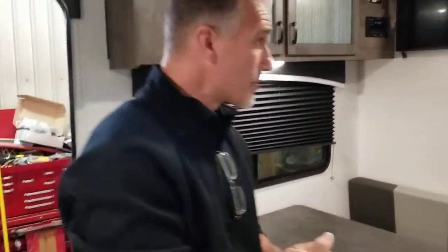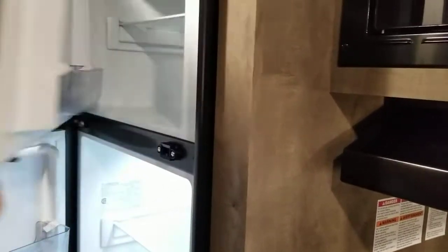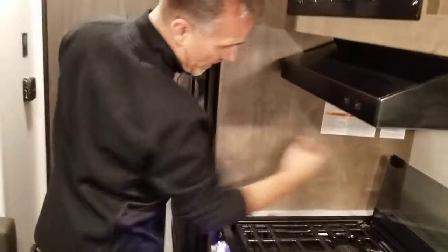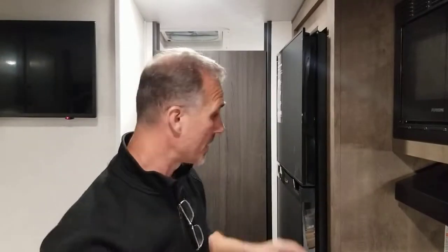On the way to the bathroom, we have our 8 cubic foot fridge. It is a Purion fridge — it's very deep. Why is it very deep? Because it's 12 volts only, and 12 volts only doesn't need a chimney in the back to evacuate the heat, so we can use the entire depth of the cabinet. Very efficient. With the solar panel that's included on the roof, there will be zero problem even if you do some dry camping.